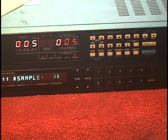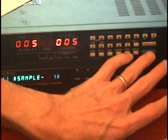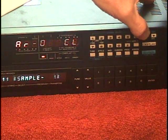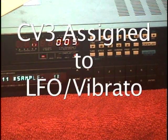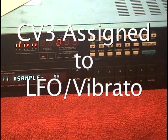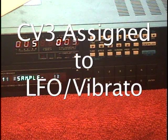We could also assign the pitch bend arm to be modulation. We'll hit Enter and Assign — and we've assigned that to controller 1. Now when I move the bend arm, I'm adding in modulation.